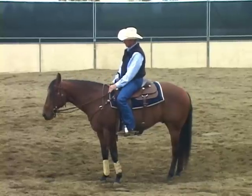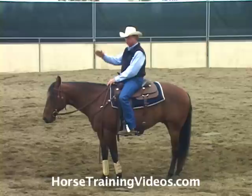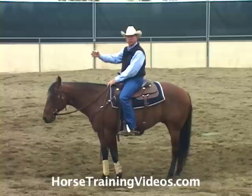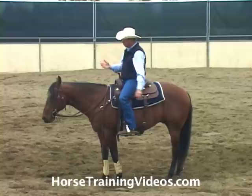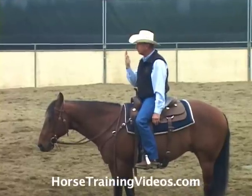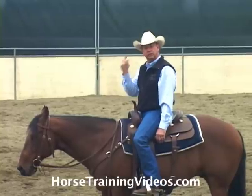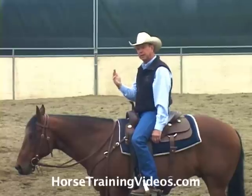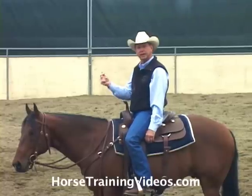When we ask our horse to stop, I want you to visualize a brick wall 10 foot tall, 2 foot wide. It's a solid brick wall. If we were riding that horse straight to the brick wall at a walk, when his nose touched that brick wall straight on, he would instantly stop — because as soon as he touched it, he could feel that it was a solid, immovable object. He knows that instantly.